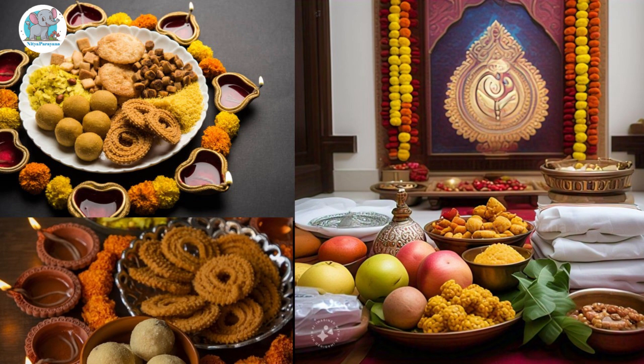During the night, preparation of the festival feast is done, and the whole family enjoys the dinner feast after performing Naivedya to the god.